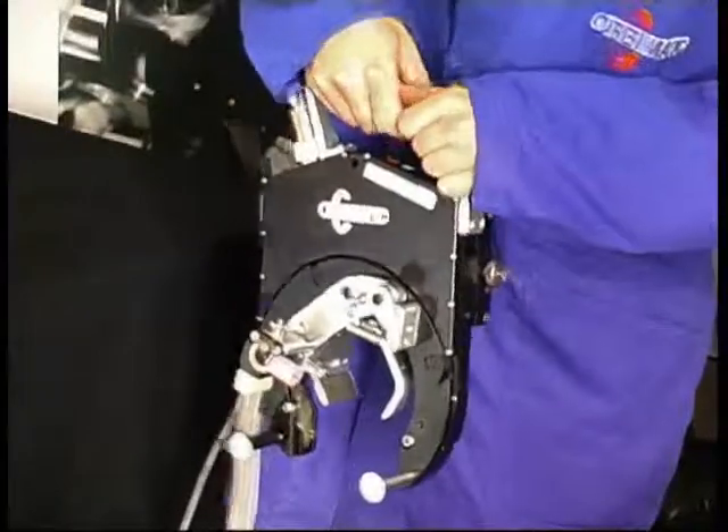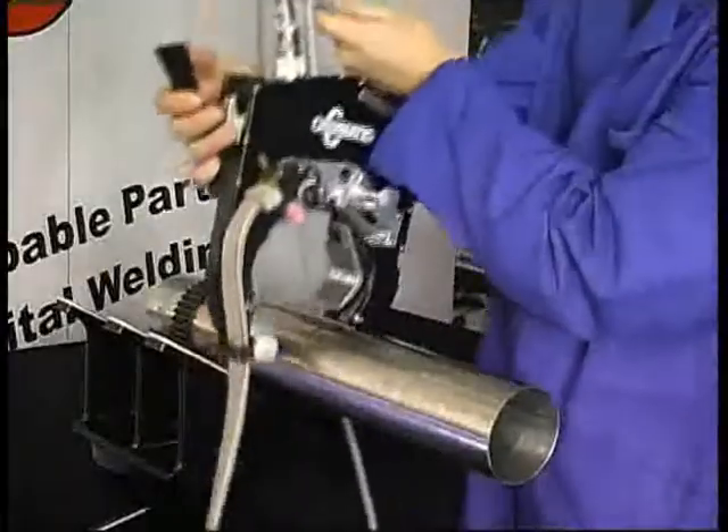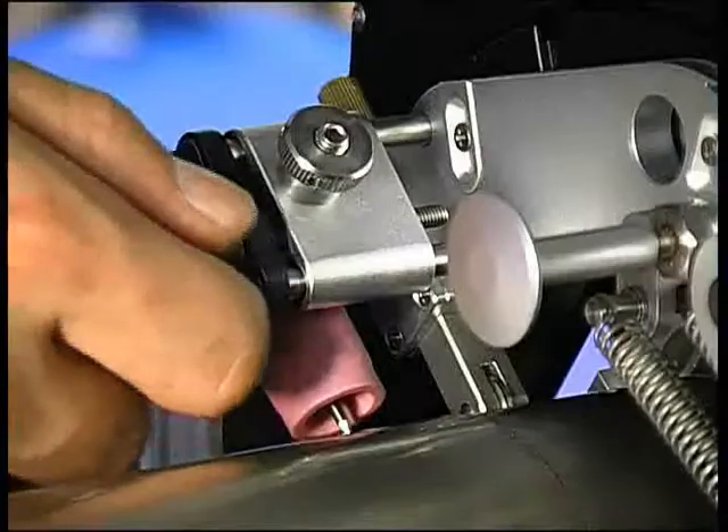For mounting the weld head onto the pipe, the torch arm can be raised out of the way into a locked position. The pipe can now be centered in the clamp blades, and the torch arm can be lowered so that the follower roller has contact with the pipe surface.